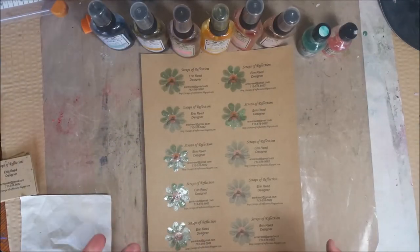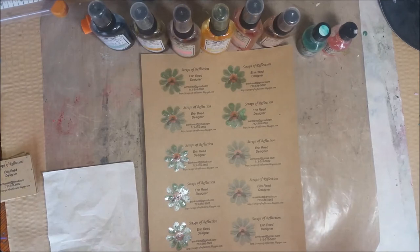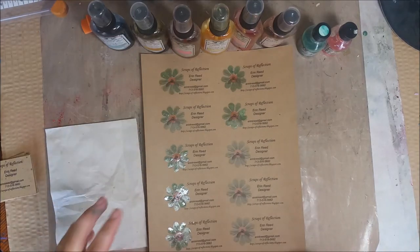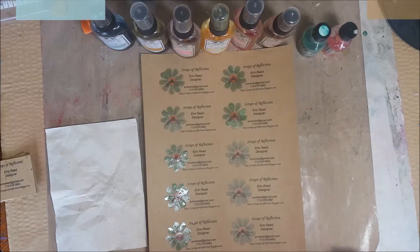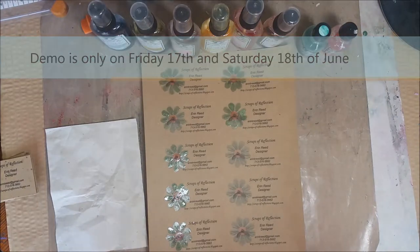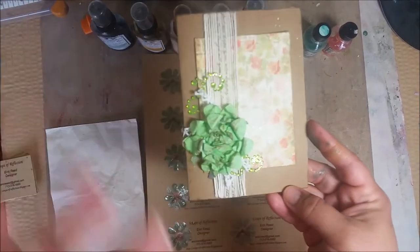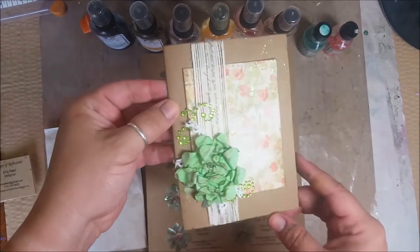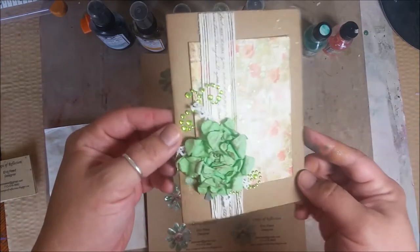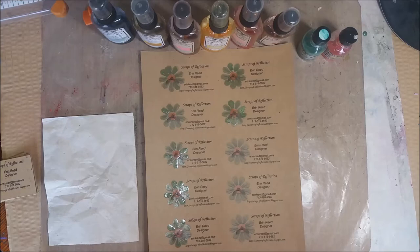Hi everyone, Erin here. Today I'm heading up to the Great American Scrapbook Convention on June 16th, 17th, and 18th. While I'm there, I'll be working in the Islet Outlet booth doing a make-and-take — not a demo — so if you want to stop by, come say hi and make a fun little card. Here's my promo that I made at home; yours might look a little different at the actual convention. You're going to learn how to make this flower and create a really fun shabby chic card.